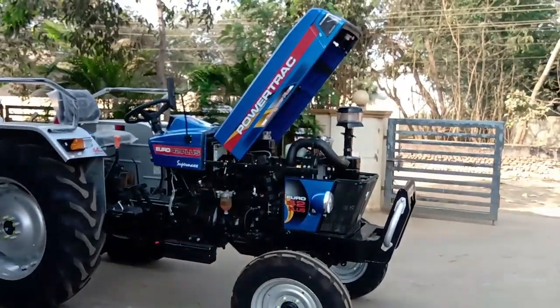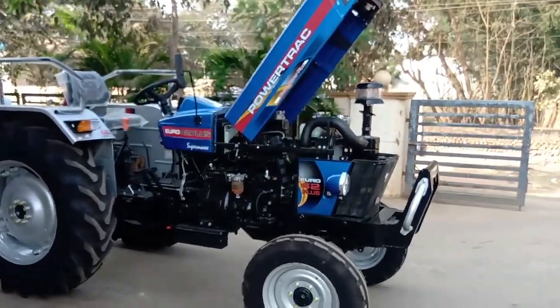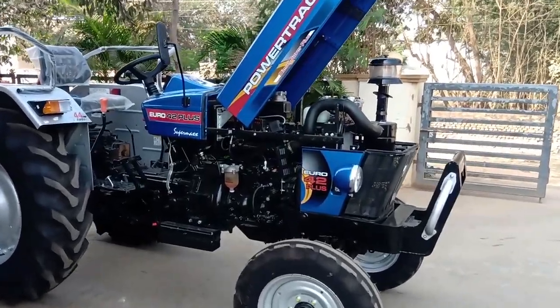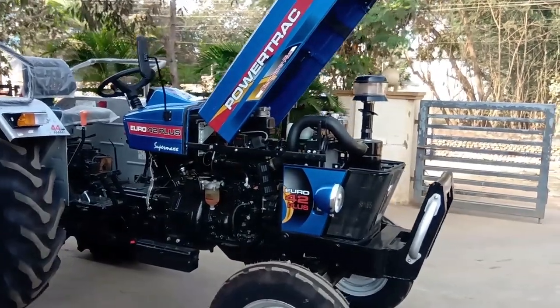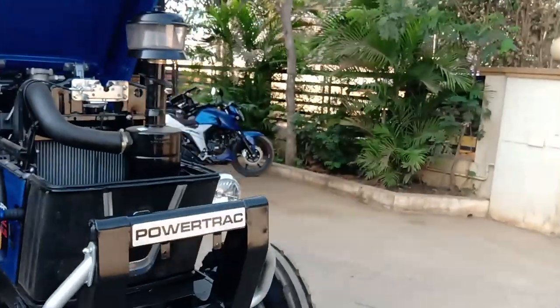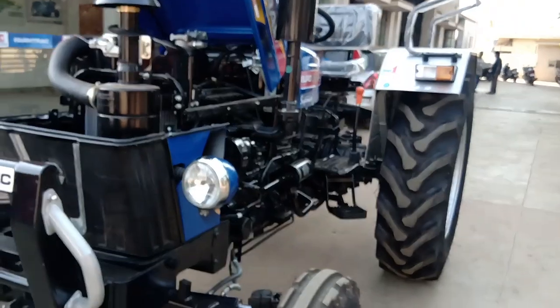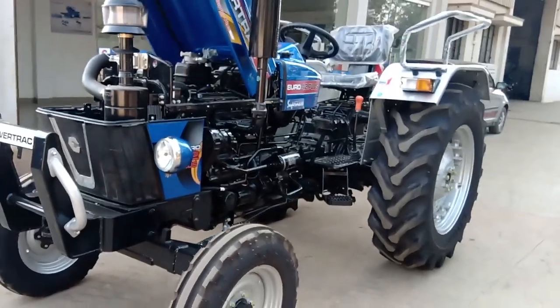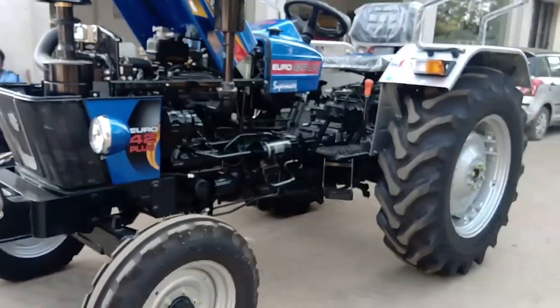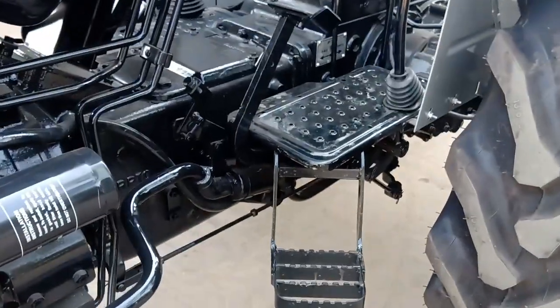This tractor comes with a warranty on the engine. It features advanced fuel injection. The fuel tank is also covered.